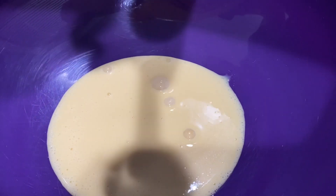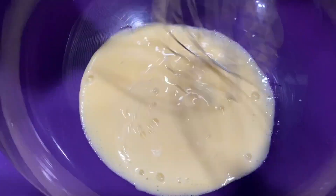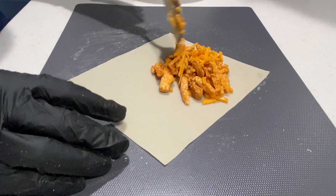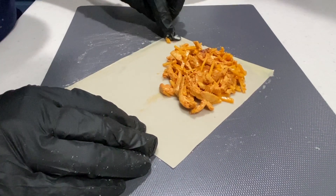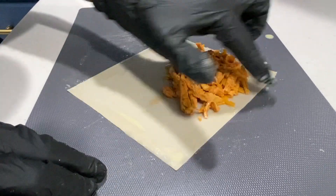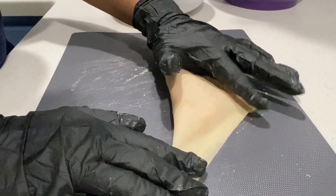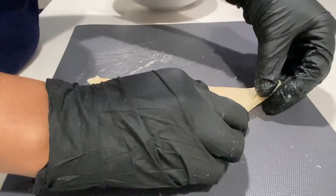Take another bowl and throw some Just Egg in there, then add some water. Whisk that up. First thing we're gonna do is put our chicken and cheese down onto the wrapper and then go around the edges with that egg mixture because we'll be needing that to seal it up. Now this next part is not the easiest — you want to take one corner, fold it to the other, and then any excess dough you want to fold in to create a nice seal.